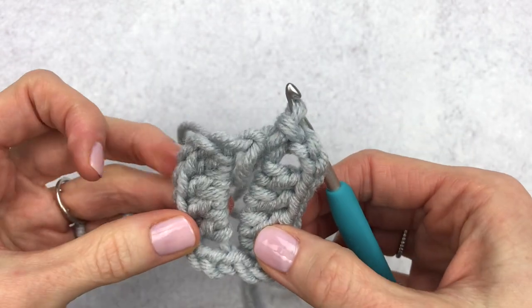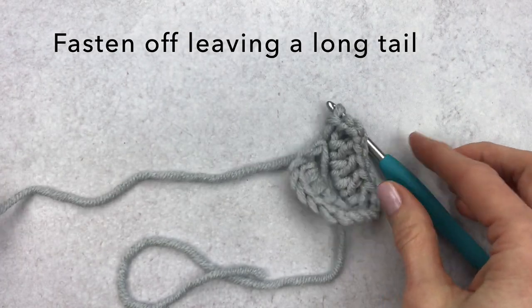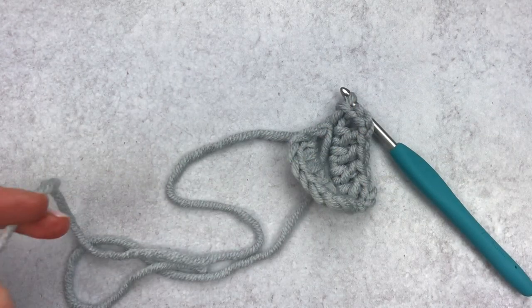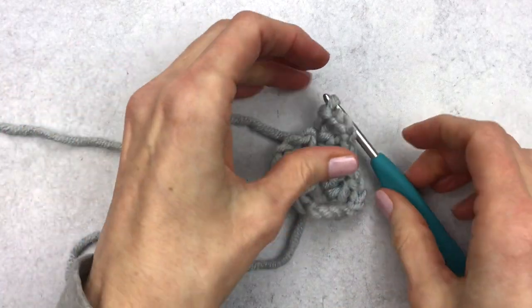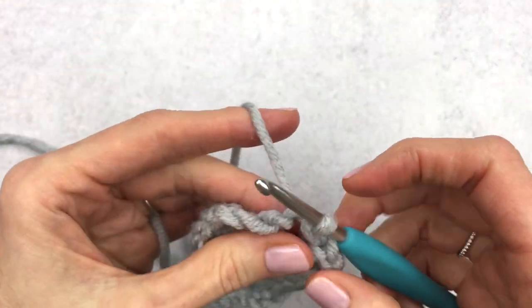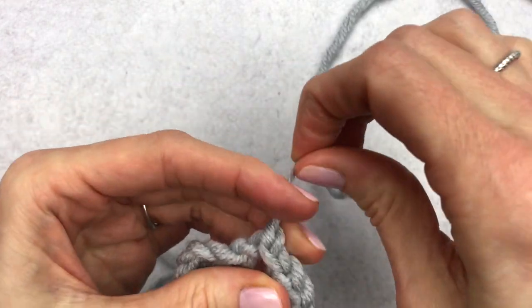We're going to fasten off but we want to leave a really long tail once again. I'm going to measure out a long piece of yarn and then give it a little snip. To fasten off, we're just going to yarn over and pull the yarn all the way through, and then I just like to give it a little tug.